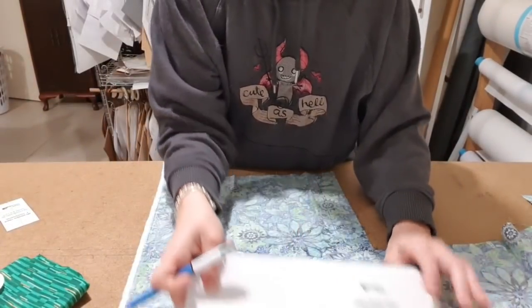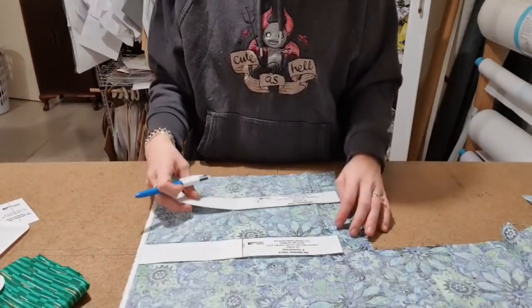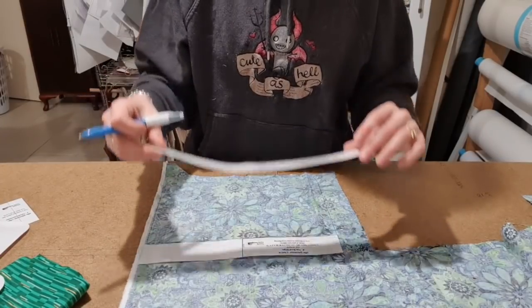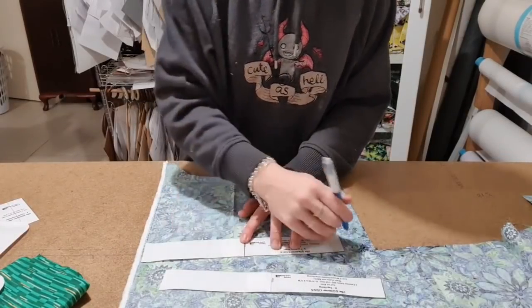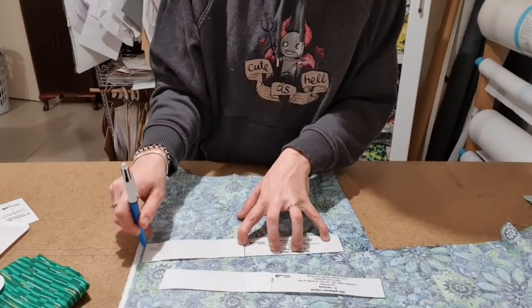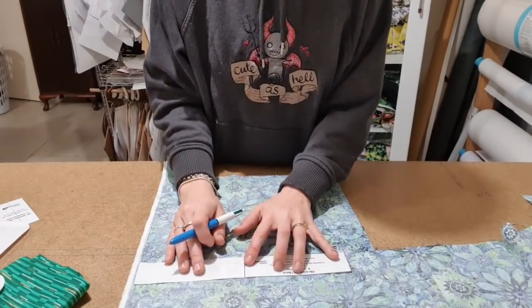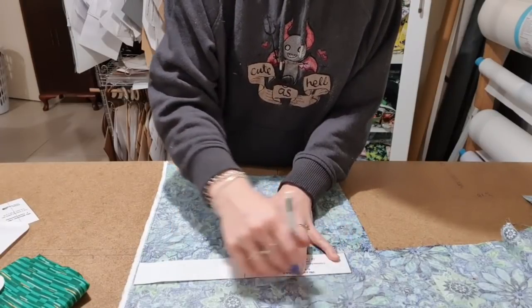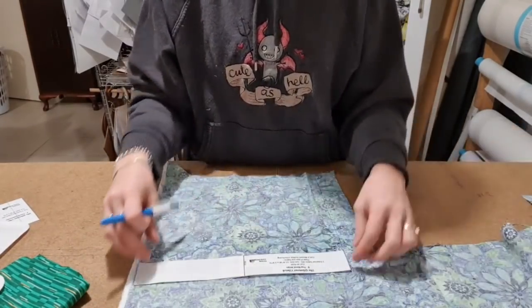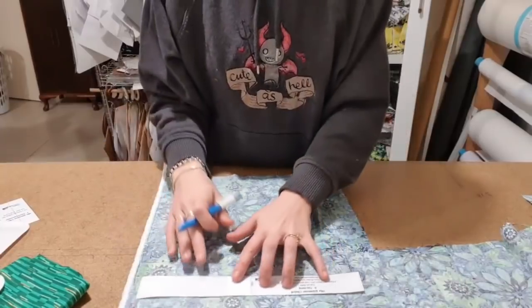It says cut one of those, and that's a lining — so the top band and the top lining. Cut two of piece A. This is fabric A, so let's cut this. I'm just going to continue on where I had the straight line, so I've got a straight line there and now I don't have to draw as many. It's also keeping nice and straight along the edge. Then it says cut two of those and cut two of these.